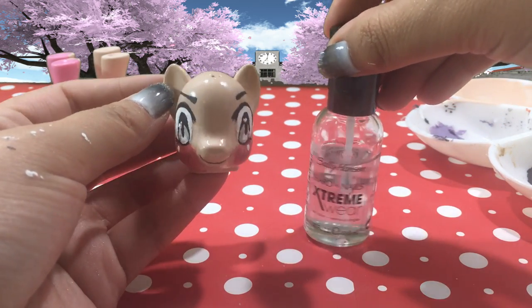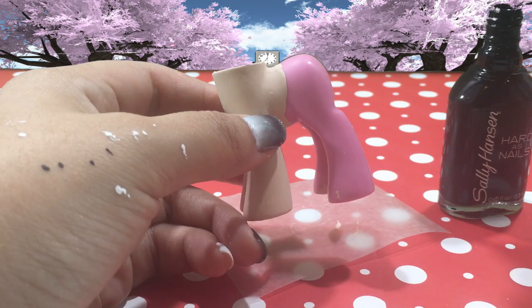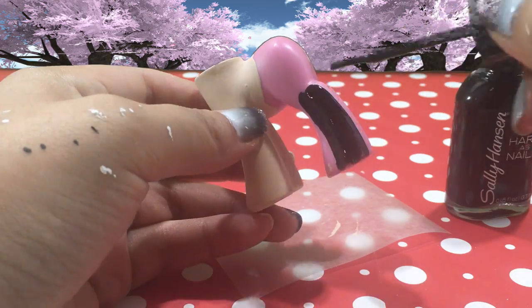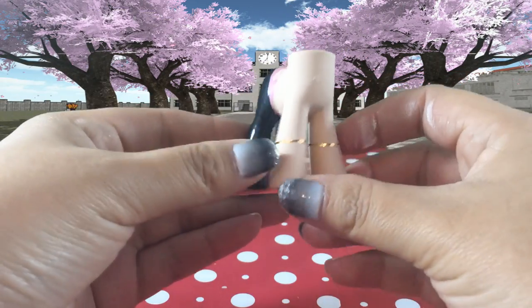Once those are in you're going to want to seal your face so that none of that hard work gets chipped off. Back to her body — she has on black leggings, so to recreate that look I'm using some black nail polish and I'm completely filling in the rest of the body.